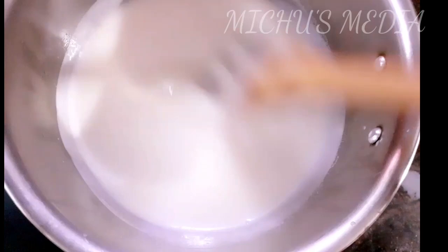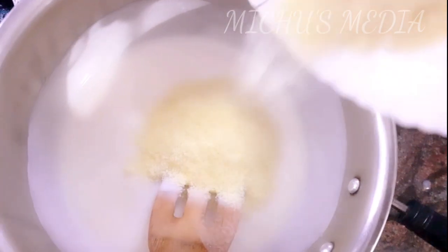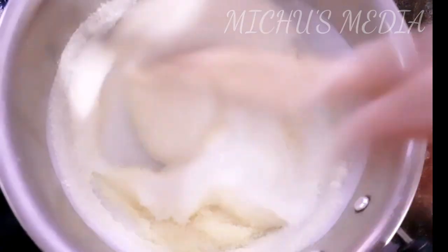I will add my bread now for the corn flour. I will add the bread for the corn flour. As I said, I will add it to the corn flour.